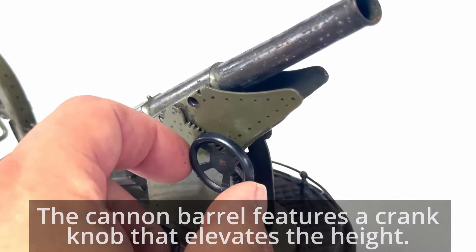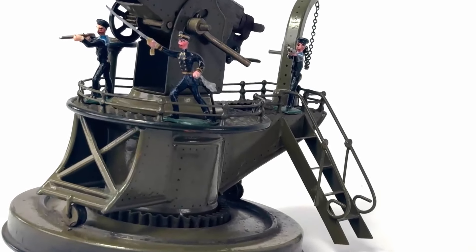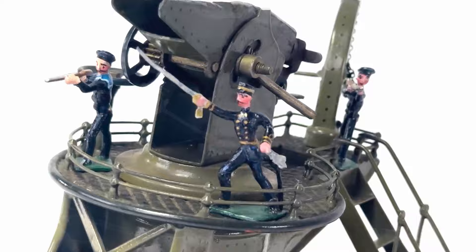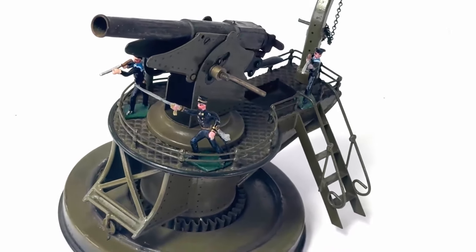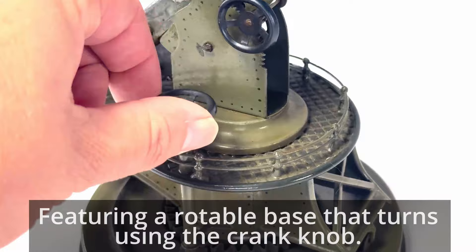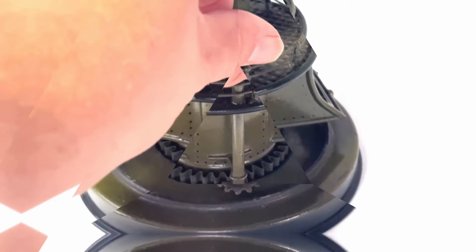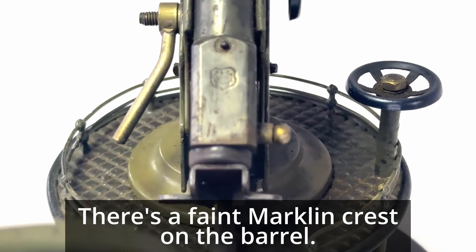The cannon barrel features a crank knob that elevates the height up and down, and a rotatable base that turns using the crank knob. There's a faint Markland crest on the barrel.